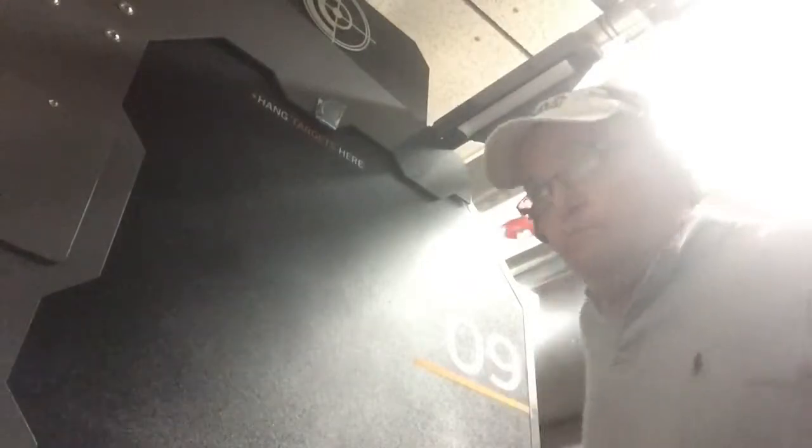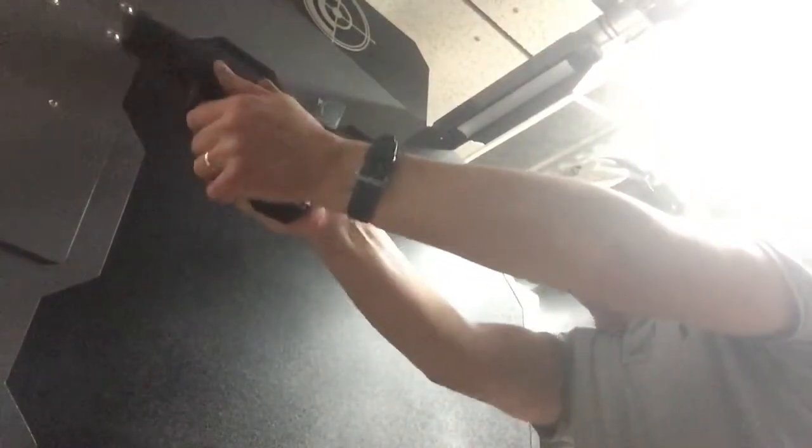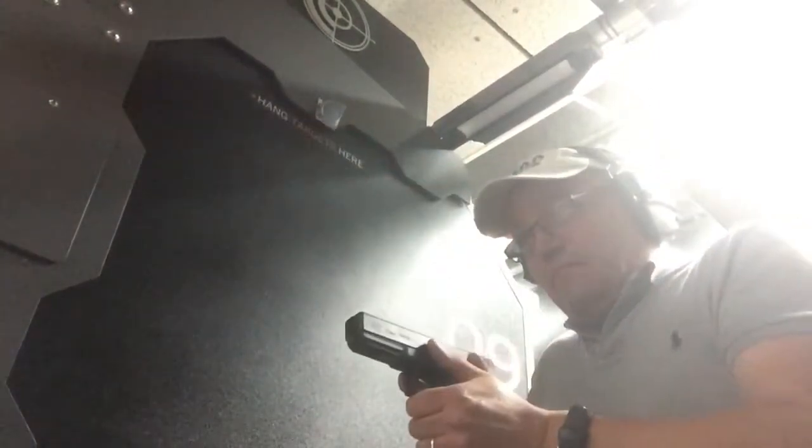And now the big daddy, the .45 ACP, lower right target.